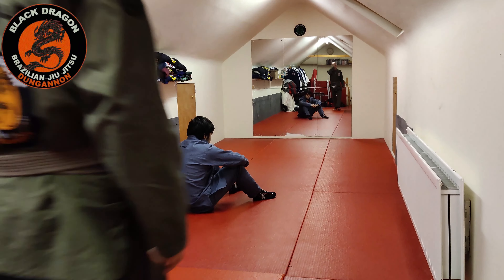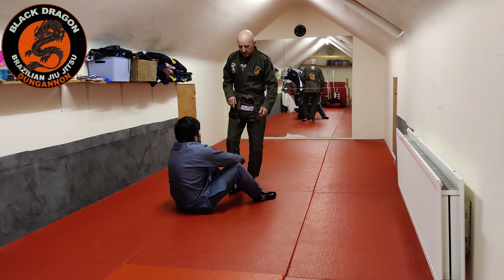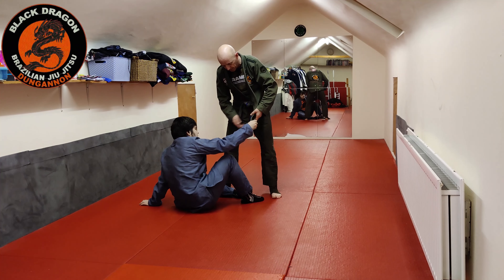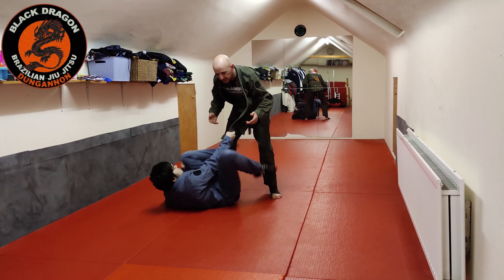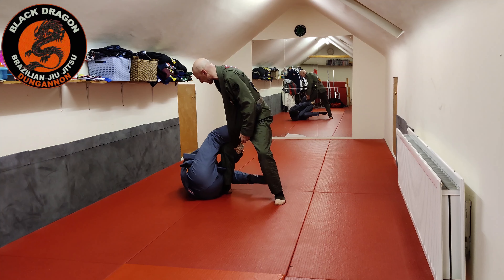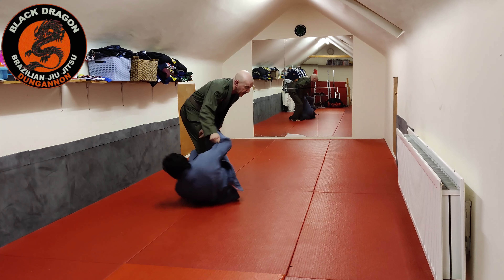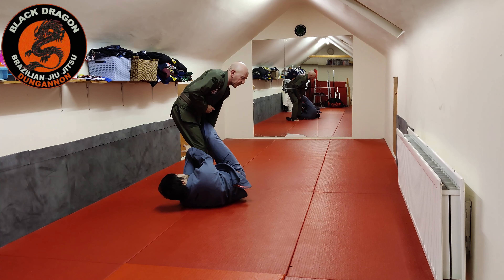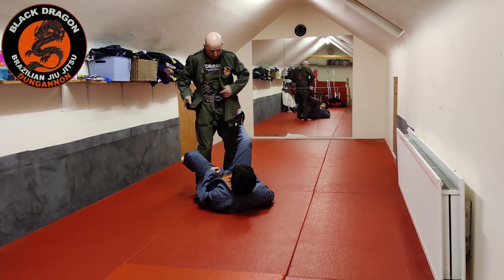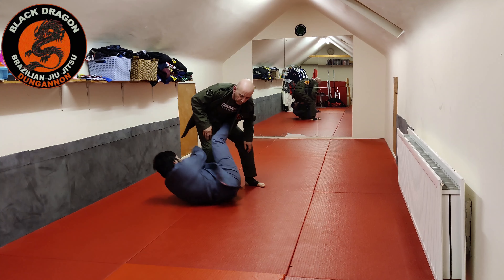Continuing with lapel guard passing — a quick fix on taking the slack out of the lapel. Dave takes one side of my lapel out; there's about two feet of lapel there. When he sits back and tries to get into worm guard, there's very little lapel for him to work with. Whereas if he takes the time and uses his foot to open up both lapels, they are now loose.